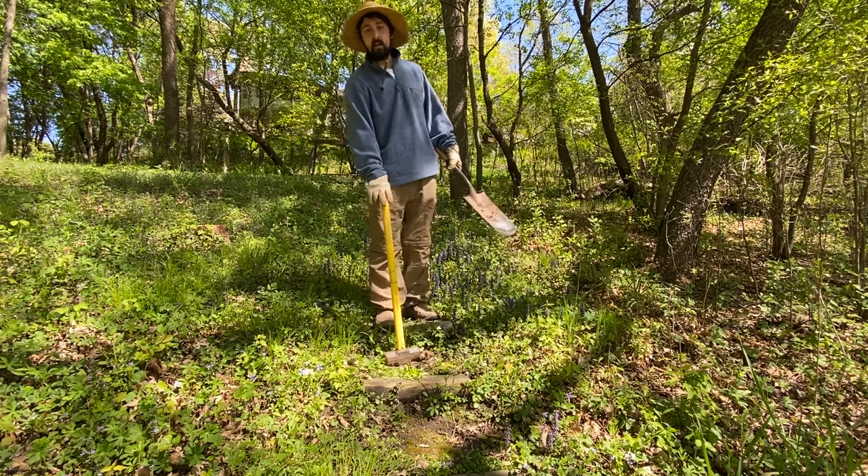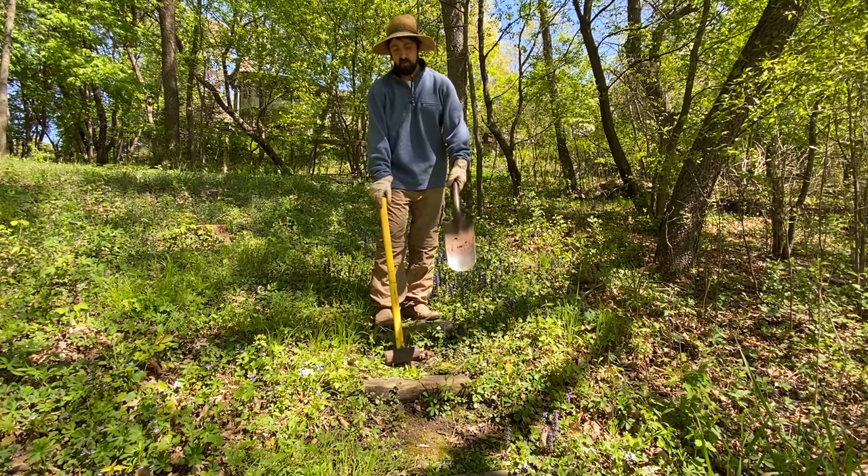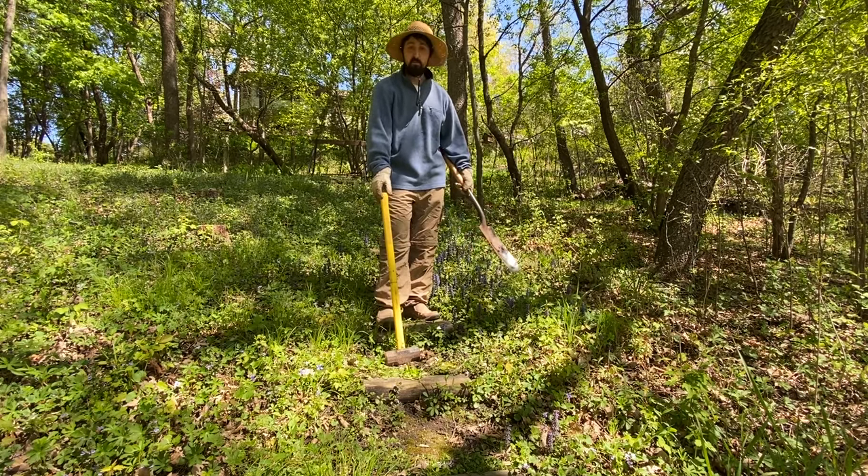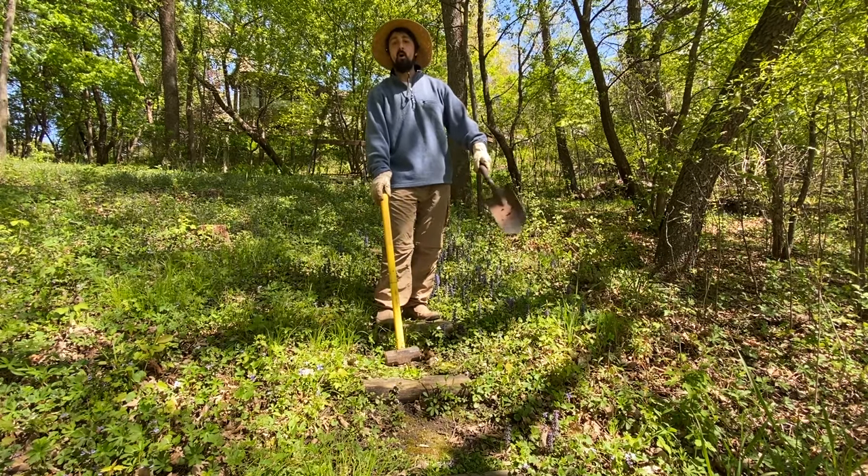Welcome to the garden! Today I'm going to show you how to build some very simple rustic stairs and trails. And this is so simple you're going to want to build them all over your garden.